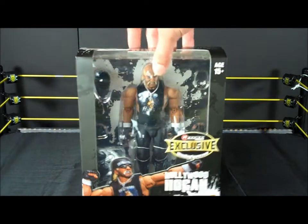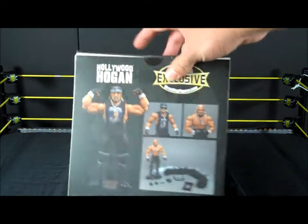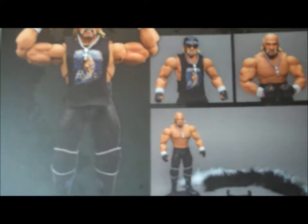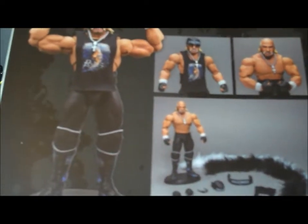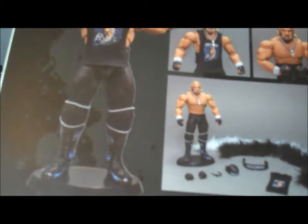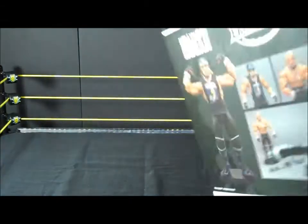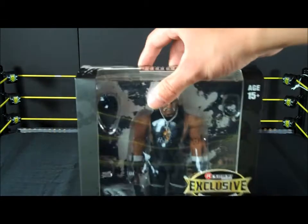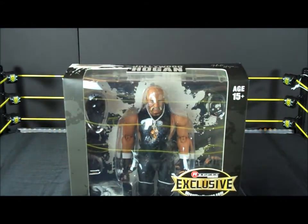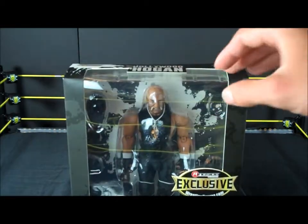This is a nice figure. Here's the back of the box, shows what all you get. It comes with the shirt, extra hands, glasses, bandana. Opening it up: extra hand, glasses, cloth t-shirt, Hollywood Rules t-shirt, and a necklace.